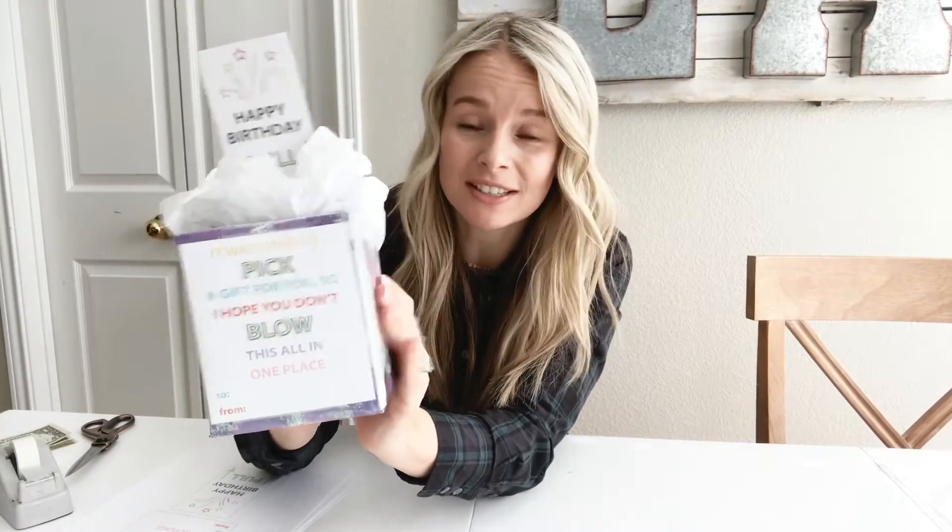Hey, it's Brittany from Homegrown Traditions and I am so excited to show you today the perfect gift idea for your kids to give their friends when they're invited to a birthday party. This gift is so fun for kids to open up, kids of all ages. It's super easy to put together and I'm going to show you how to do that today.